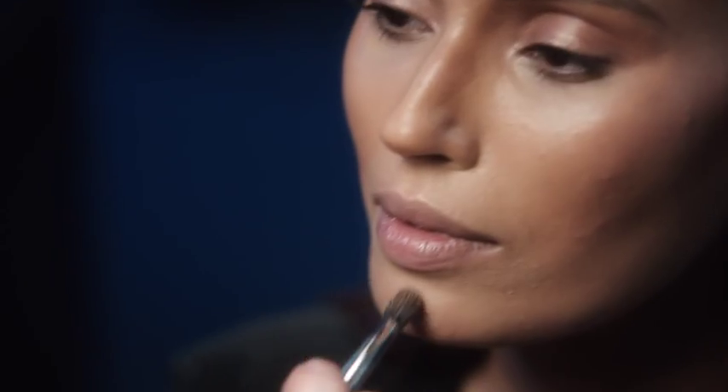I think between the brows should always be powdered, the sides of the nose, a little underneath the eyes, and the chin.